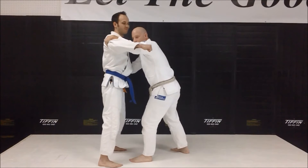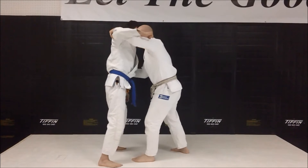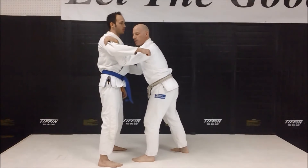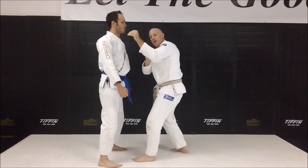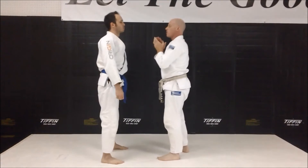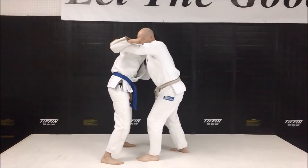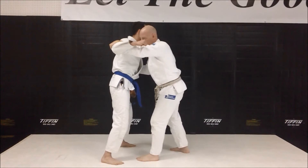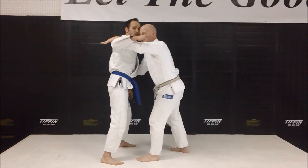If Josh tries to continue to punch, my elbow creates a great frame which he can't get through. If my elbow was down and he continued the punch, I'm going to get hit. So my elbow is slightly flared out. We're here, we're arguing, I see the punch coming — I snuff it, I smother it, I move in on it. Now I've got my nice frame where the punch can't continue.